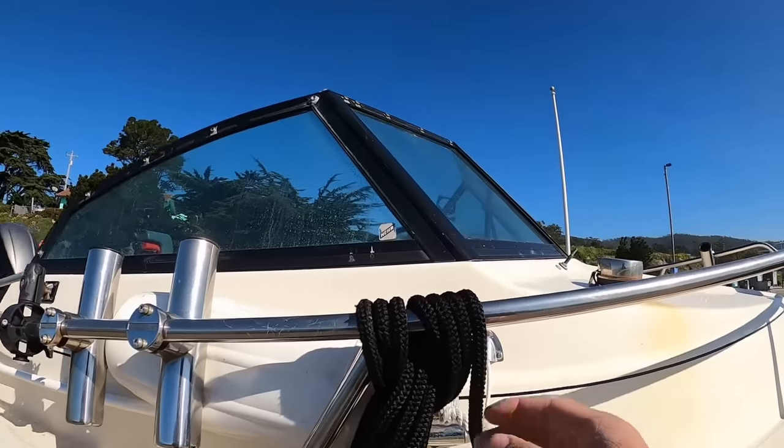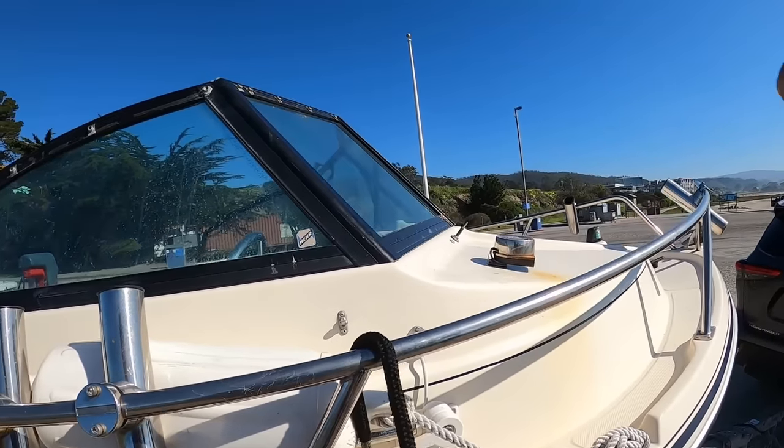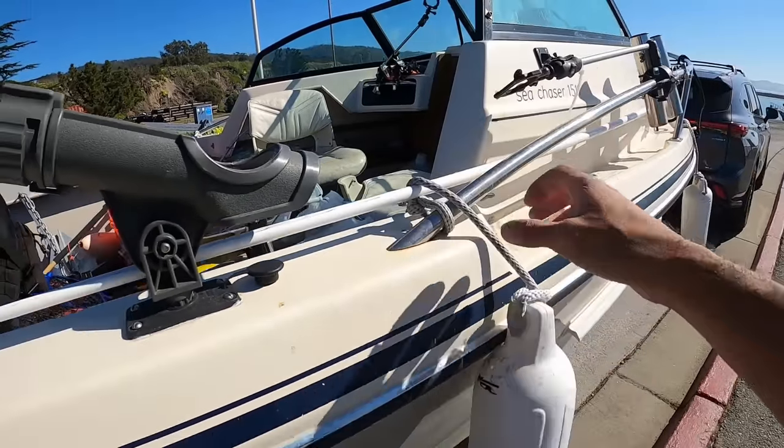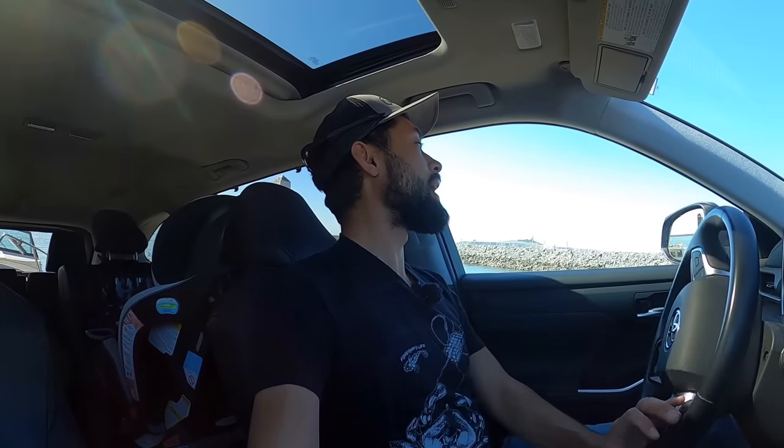I'm just going to get my buoys out on the side — my fenders — so I don't scratch the boat, and then we'll launch. It's really chill today, so I can pick which side I want to go out on, and then pick which side to put the fenders on. This is how I tie them up here — real simple, keeps everything organized. When you get really good at backing down a trailer, you can go fast, but that's always a bad idea because of the momentum of the boat combined with the angle of the ramp.